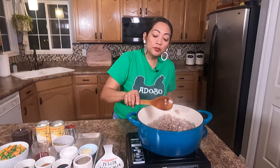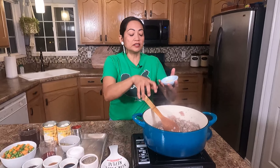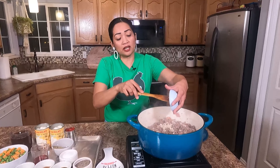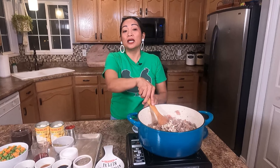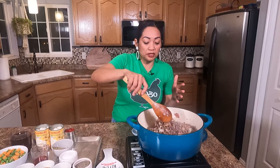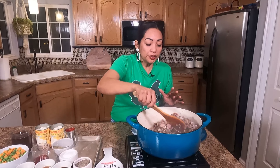After two minutes, I can put my garlic and sauté it for one minute. I don't want to burn the garlic because when garlic is burnt, it gives a bitter taste to the dish. So don't burn your garlic — just sauté it for one minute.